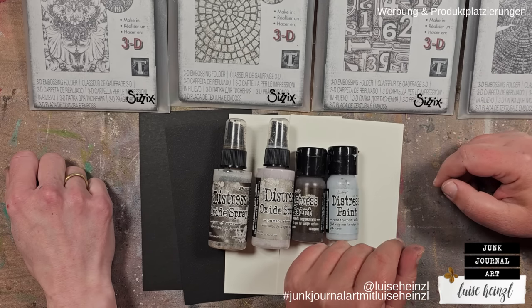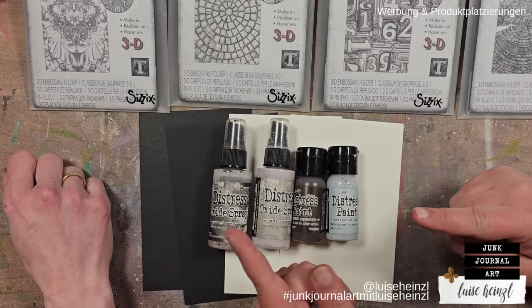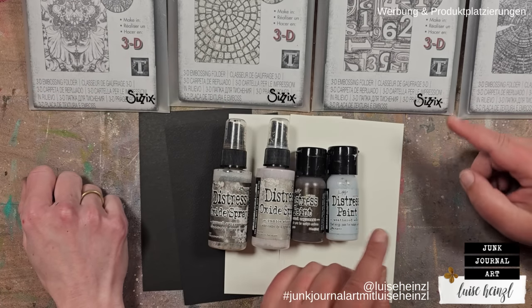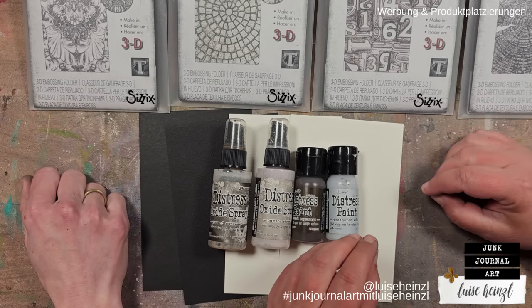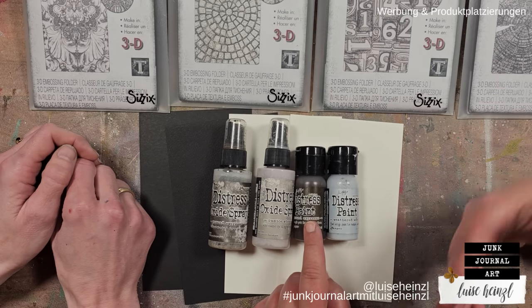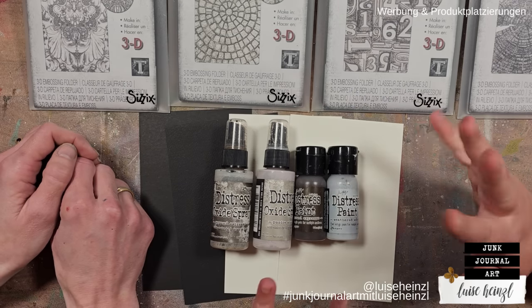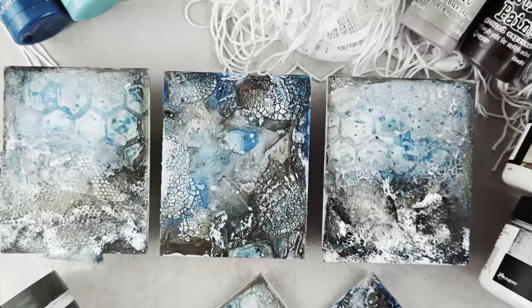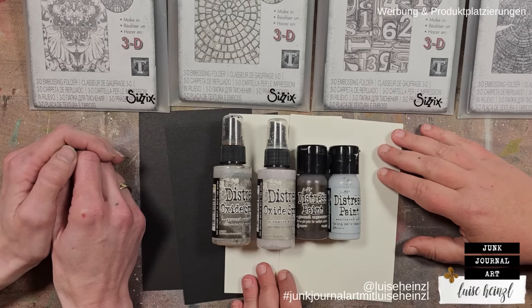Hi, this is Luise Heinzel, welcome to another video I'm doing together with Malis at Mali Design, who is right next to me. In our last video on Mali's channel, we showed a really cool technique with distress paints and created a tag. Today we want to try something else with embossing folders and distress paint, and we're also going to throw in some distress oxide sprays.